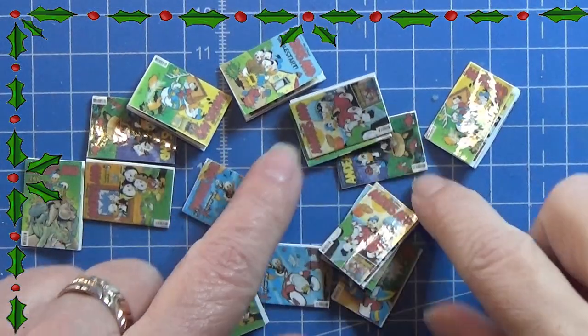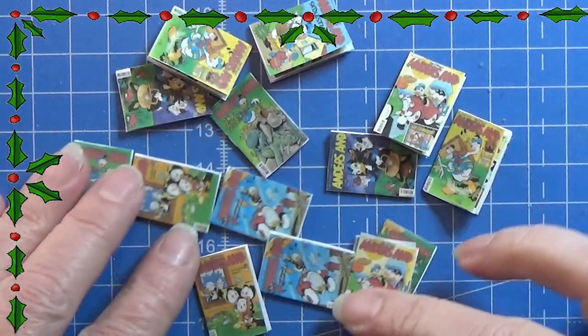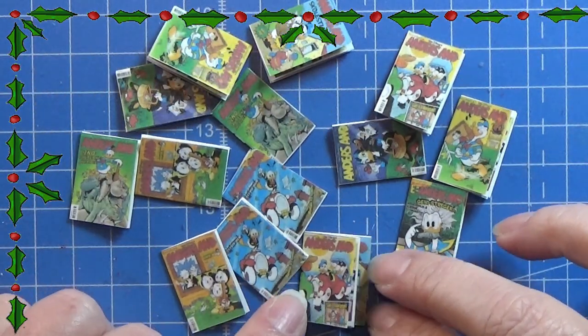That is all for today. I am going to wish you a happy crafting and then we will see you again tomorrow. Bye!